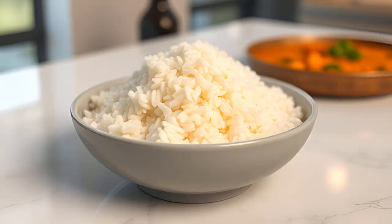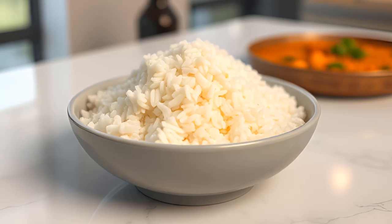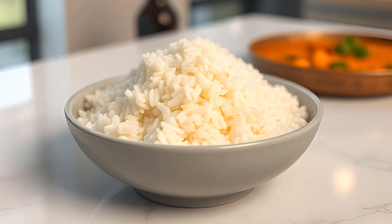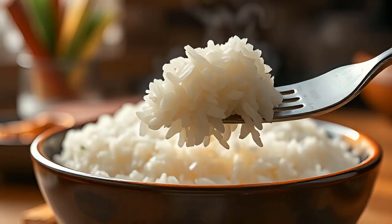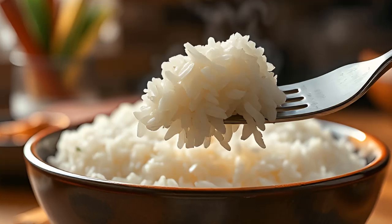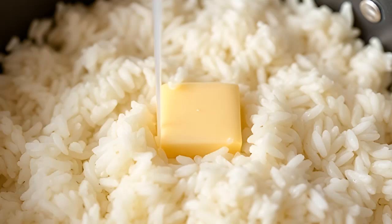Cooking times for different types of rice: White rice — 15 to 18 minutes; Basmati rice — 12 to 15 minutes; Brown rice — 40 to 45 minutes, use 2.5 cups of water per cup of rice; Jasmine rice — 12 to 15 minutes.